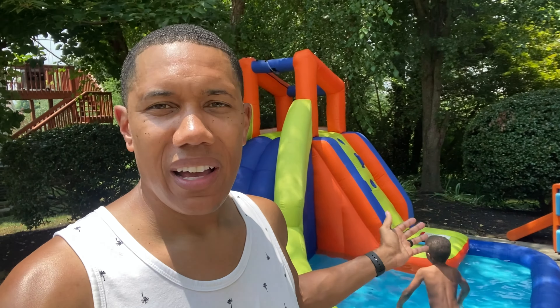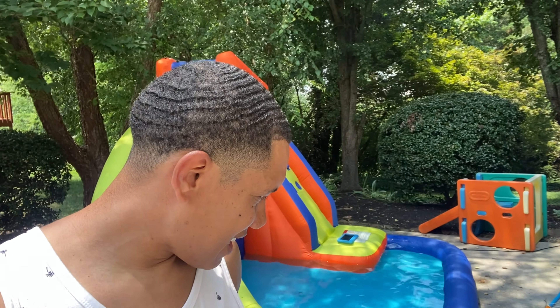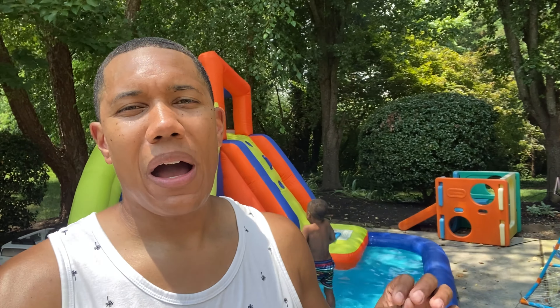Welcome back to another video. Yarn is the second language, my name is Princeton. Today we've got something a little bit different than our usual routine. As you can see, I'm outside — my son, we got the pool out. It is hot, hot, hot outside, probably around 90 degrees or maybe a little bit more.